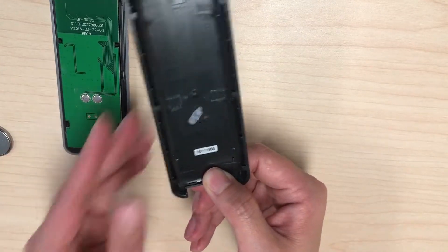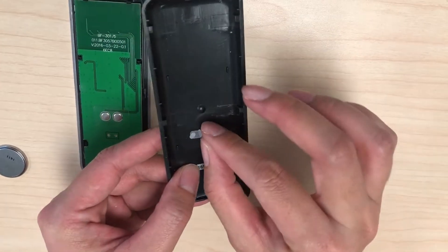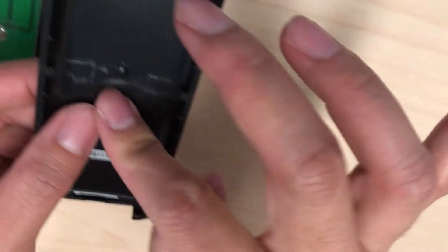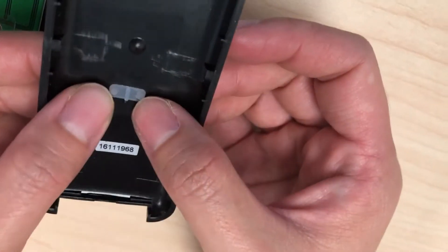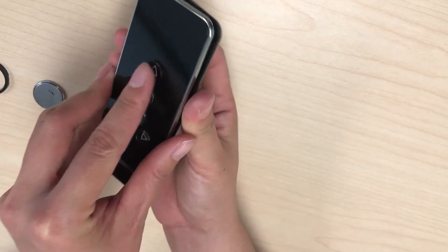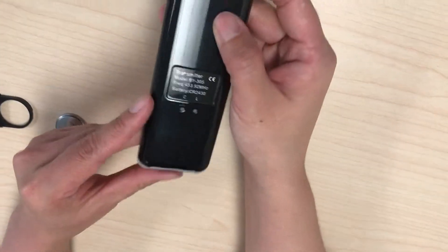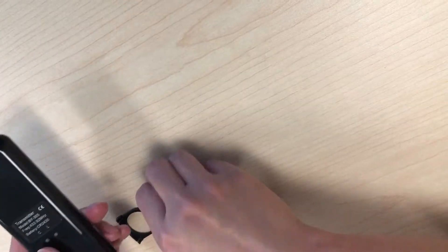Next we're going to reposition the rubber buttons back into place. We'll then reattach the back of the remote to the front of the remote and slide it down into position, and then replace the battery.